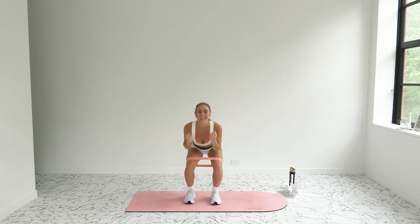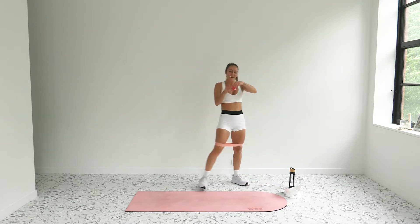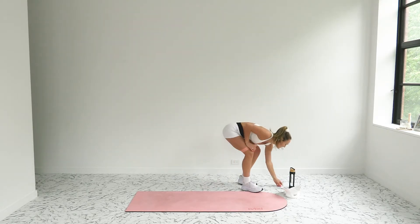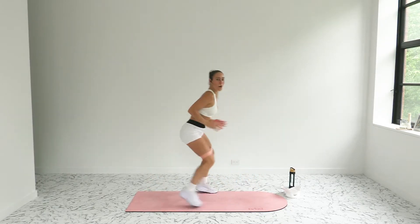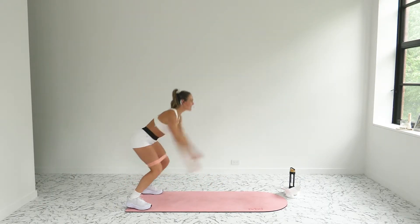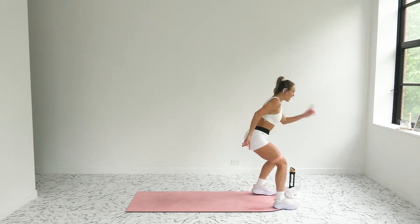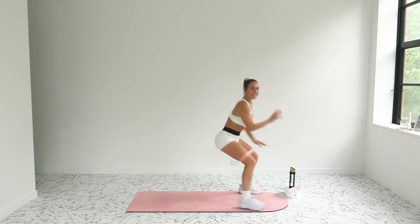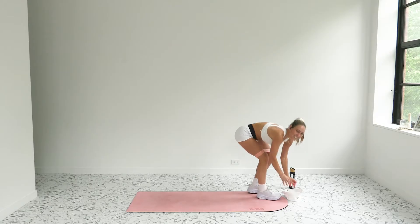Give me that max effort — if you need to, you can alternate right and left. I'll give you your next move here: it's a long jump into a run back. Keep up with those jacks. You're on the back of the mat, land low, run it back. If you need to modify: low squat walks forward, low squat walks back. Land low with your knees in line with your ankles.